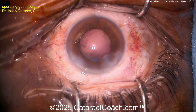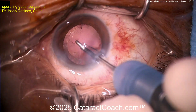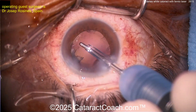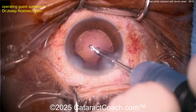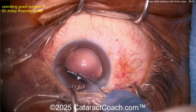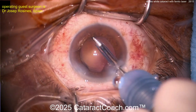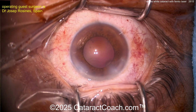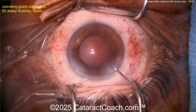It's interesting — even though a femtosecond laser was used for the capsulotomy, it wasn't able to penetrate the opaque lens, so it wasn't used to break the lens up. Also, the femtosecond laser was not used to make the incision. I agree with this surgeon that femtosecond laser incisions for the main incision are not ideal — I'd rather do it with a diamond keratome or even a steel keratome, which makes a nicer incision that seals better than a femtosecond laser phaco incision.